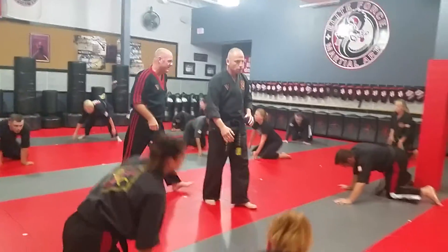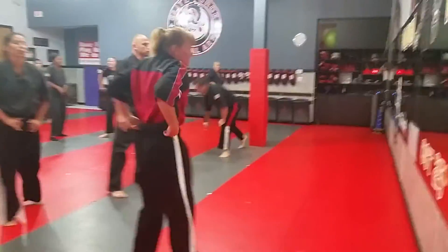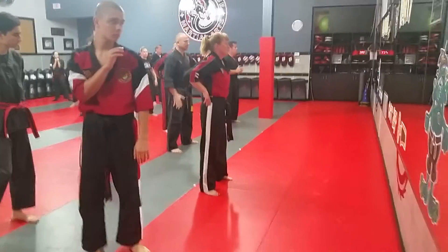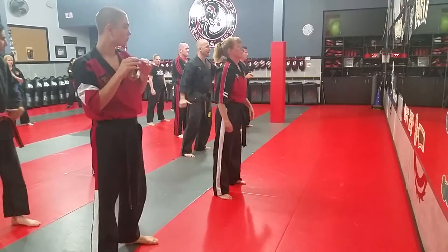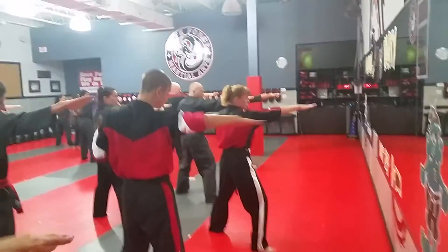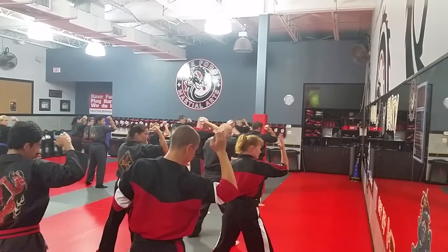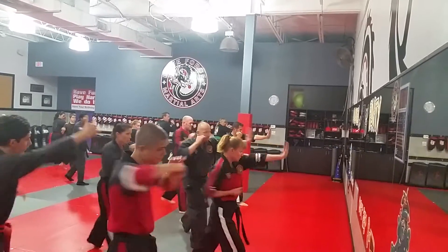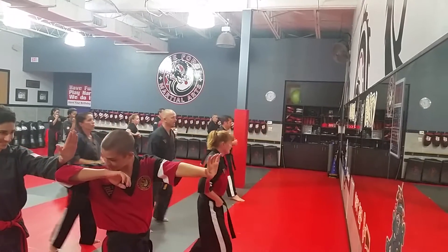Everyone please grab your spears. We're going to start in a kind of passive position — step with your right leg to one and block, ready? Inward lock, chop, now commit elbow, hammer fist, rolling back fist to the nose, palm directly into the nose. Good, let's try that again.